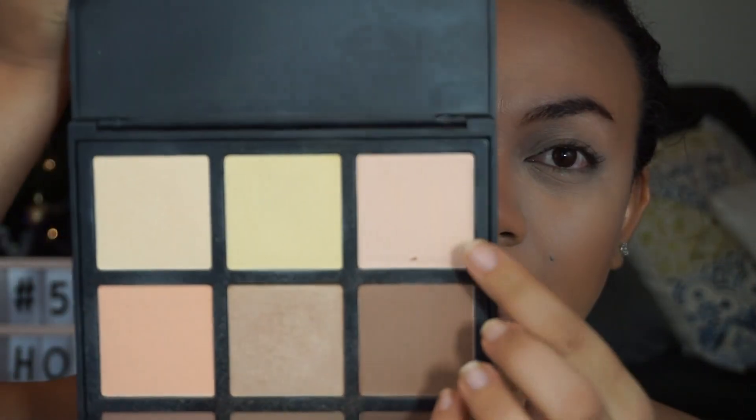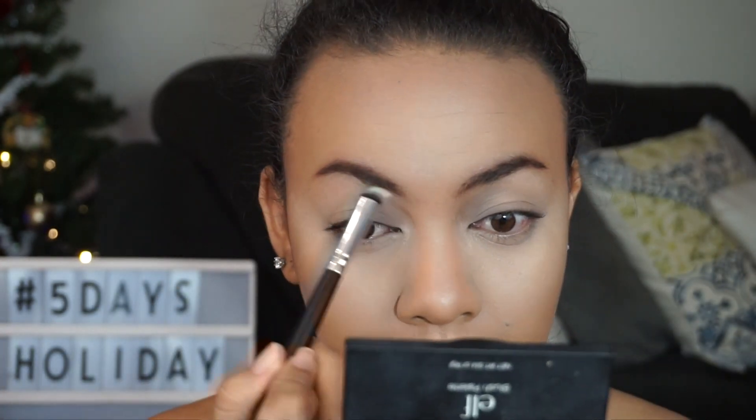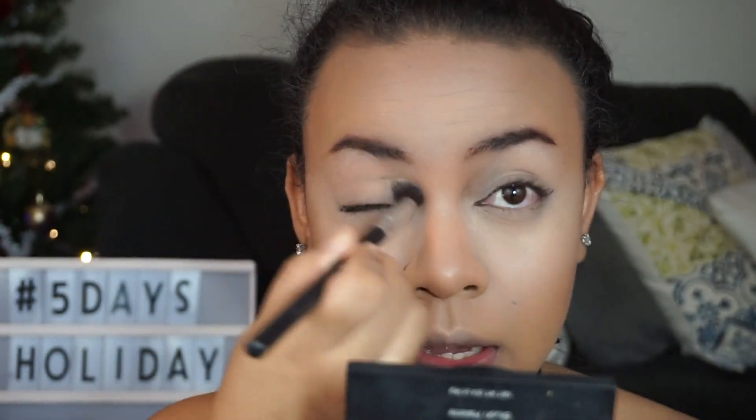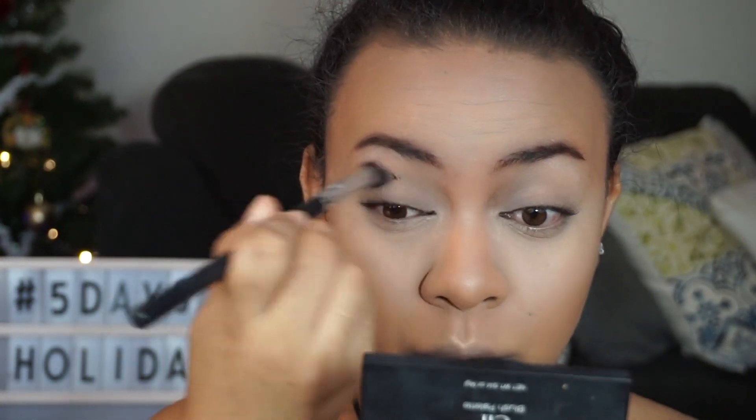First I'm going to use a light color from the palette under my brows — yes, you can do that. We're going to work on the transition color. I'm going to use this Morphe palette and use this brown right here as my transition color. I'm using it almost as a crease color as well, with a huge fluffy brush to apply it — this is from Wish.